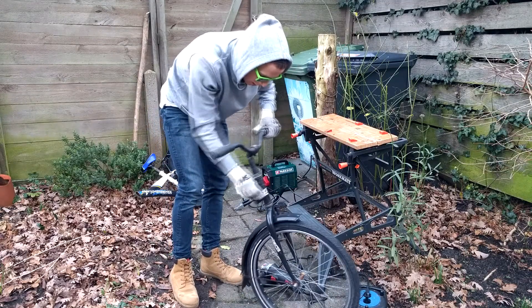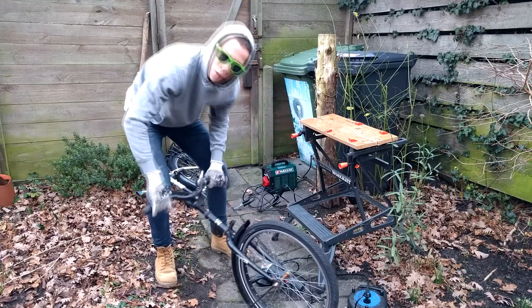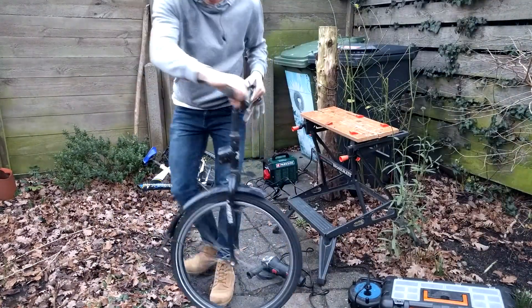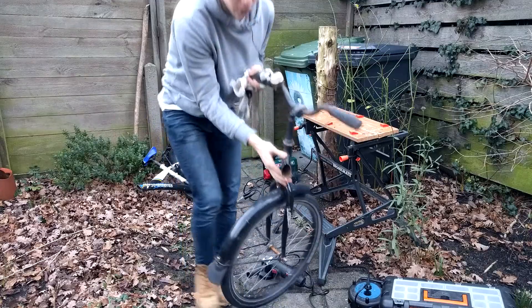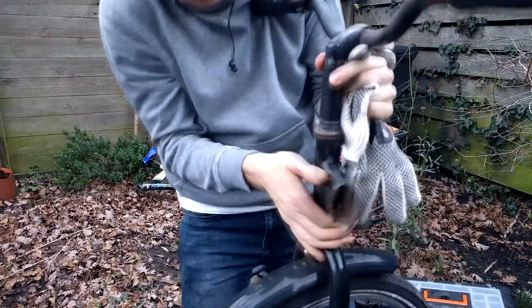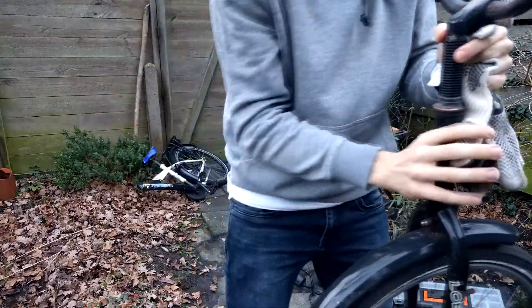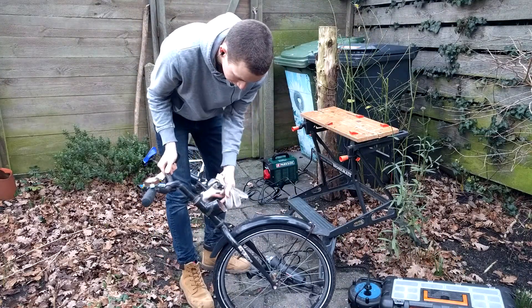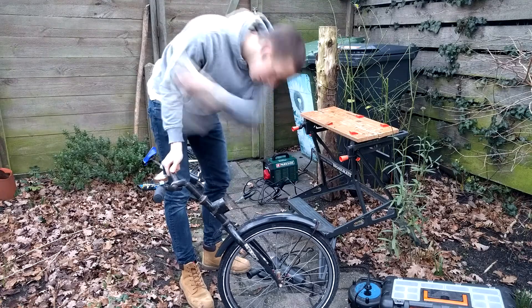Good quality, nice. This we don't need anymore — maybe for a future project. Now we can try it around. Alright, next step. We need to clean this up a little bit. I know if you can see it, but this is not how I want it to look, so we are going to do a little bit of cleanup and then continue.